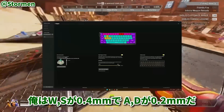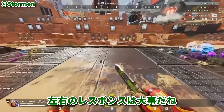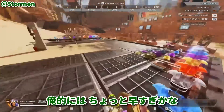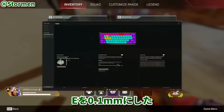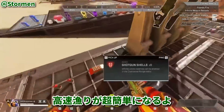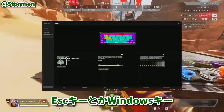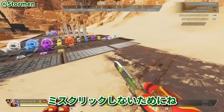I like to keep my movement keys on 0.4 on W and S, and 0.2 on my strafing keys A and D, to keep my strafing as responsive as possible. I've been messing around with 0.1 on all of them, but in my opinion that can almost make them a bit too fast. For looting, I keep 0.1 on E and that makes spam looting super quick and super easy. Some keys I keep at as high an actuation point as possible, like my Escape key or Windows key, just to avoid misclicking.